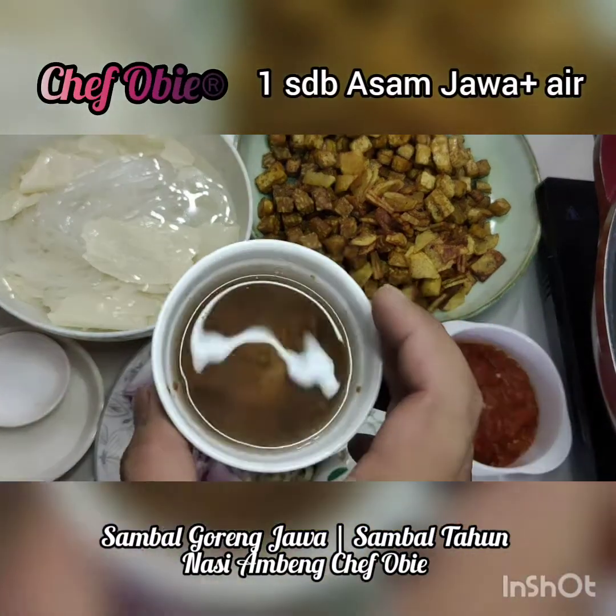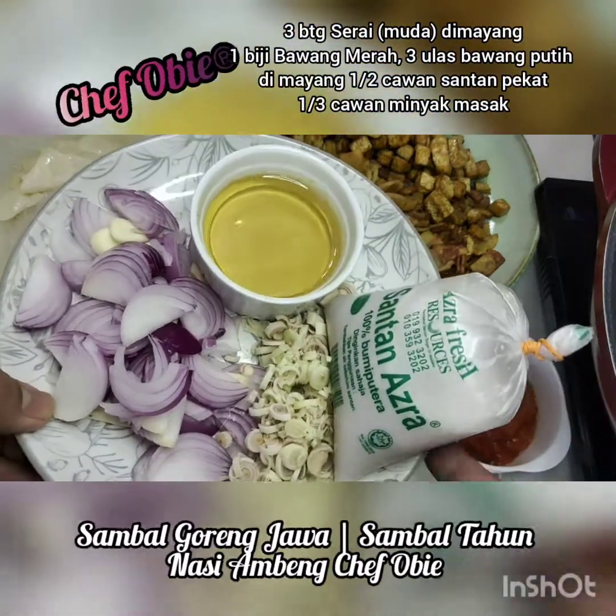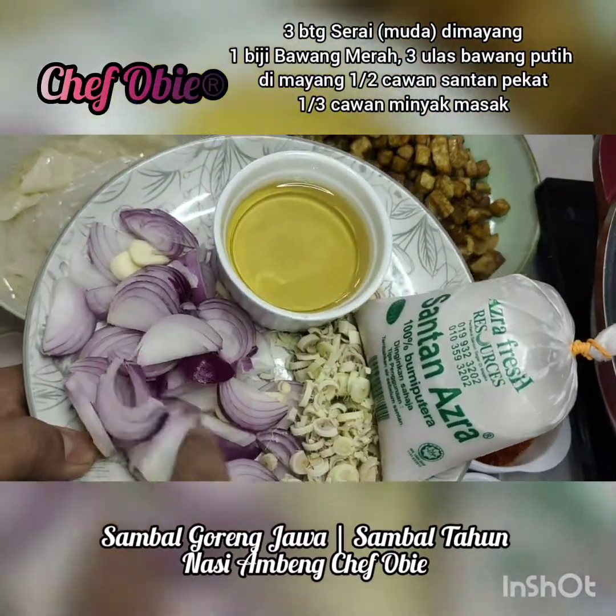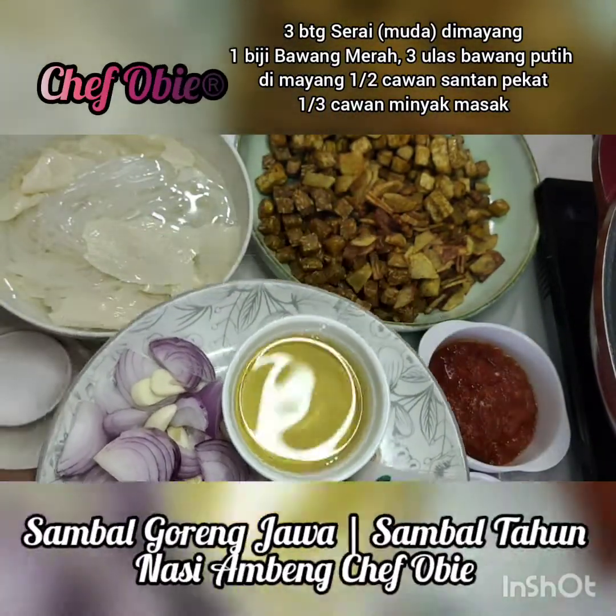Kemudian satu sudu besar asam jawa campur air guys. Kita perlukan 3 batang serai muda dimayang halus-halus guys. Satu biji bawang merah, tiga ulas bawang putih juga dimayang. Setengah cawan santan pekat dan 1.3 cawan minyak masak.